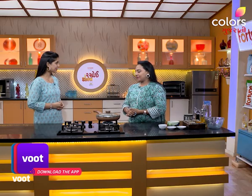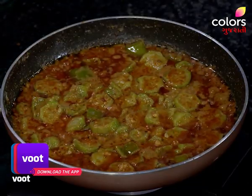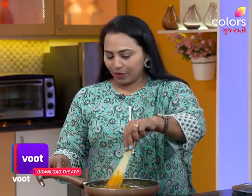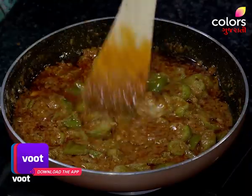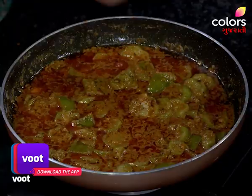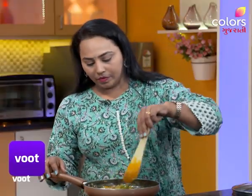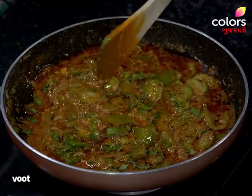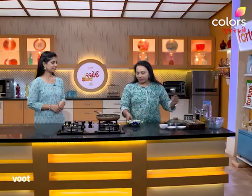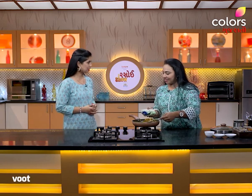Sangeeta, are you ready to go? Yes, let's check it. Okay. It's very good. In the food, we also taste it. Yes. Let's get off the gas. Put the gas on low. Did you get off the gas? Yes. The gas is good. It's a good thing.